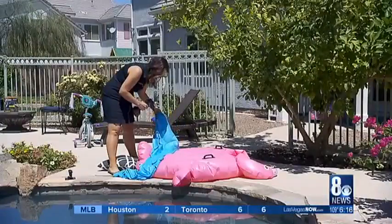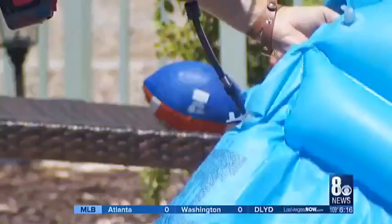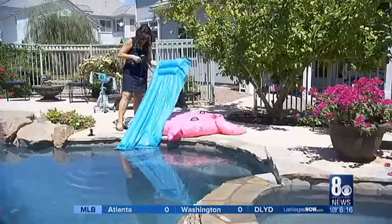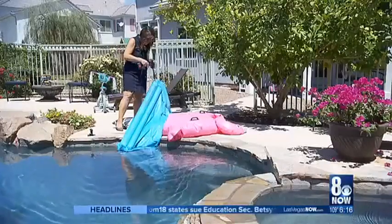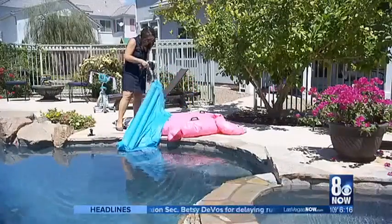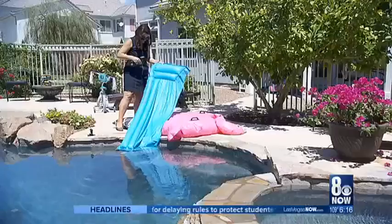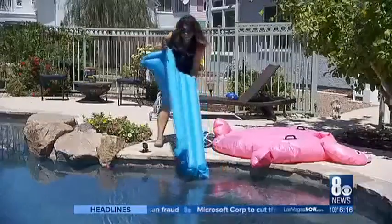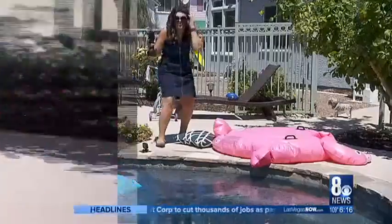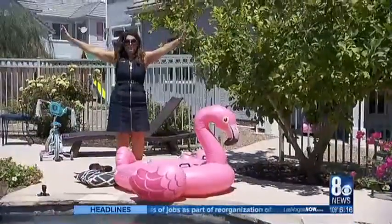Our last test: blowing up some pool floats, just as temperatures soared to 117 degrees, which neither the Airhawk nor I really liked. In fact, the Airhawk stops working if it gets too hot. But eventually we got one done — these pretty pool floats puffed up perfectly. We have a flamingo!